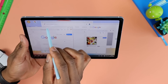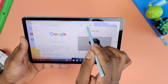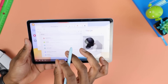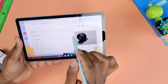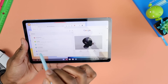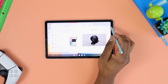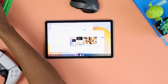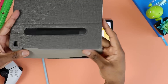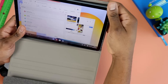You can cancel that. So you can have one thing playing there, another thing playing here. And of course this is not a tutorial of Samsung DeX itself — this is just to show you the capability, what you can already do with this thing.